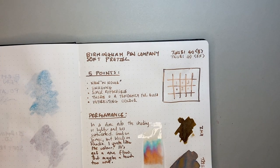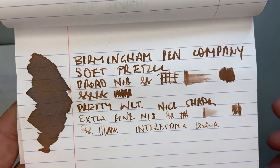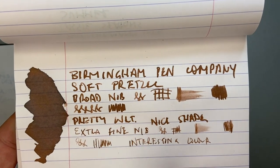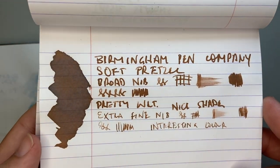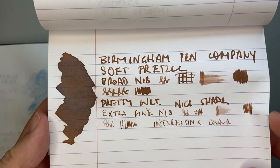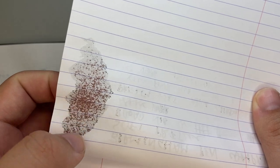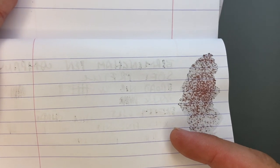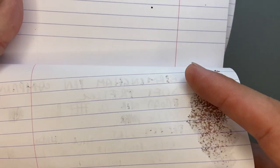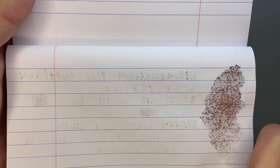Let's look at it on some other paper. On Rhodia, this front page looks okay — there might be a touch of feathering here and there, but it looks okay. The shading is nice, the colour looks good. The swab there is a little weird; you've lost a lot of the shading and it's gone very matte, because it absorbs very heavily into the paper. On the reverse of this Rhodia page, from the extra fine nib you do get a couple of points bleeding through, and a fair amount of bleeding from that broad nib. The Twisby broads aren't the wettest broads on the market either.